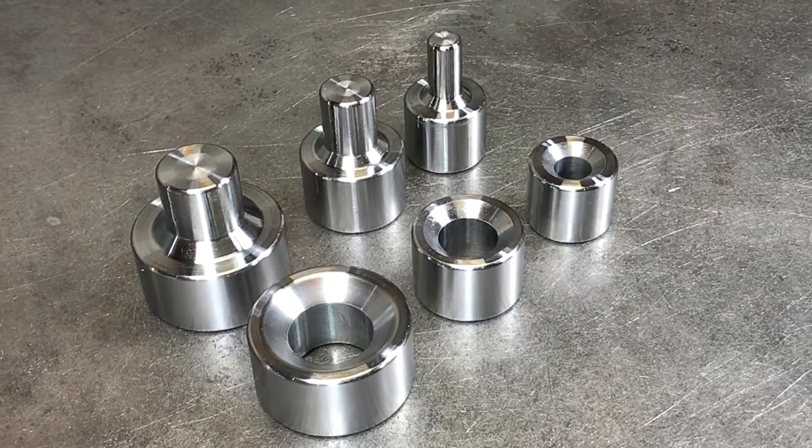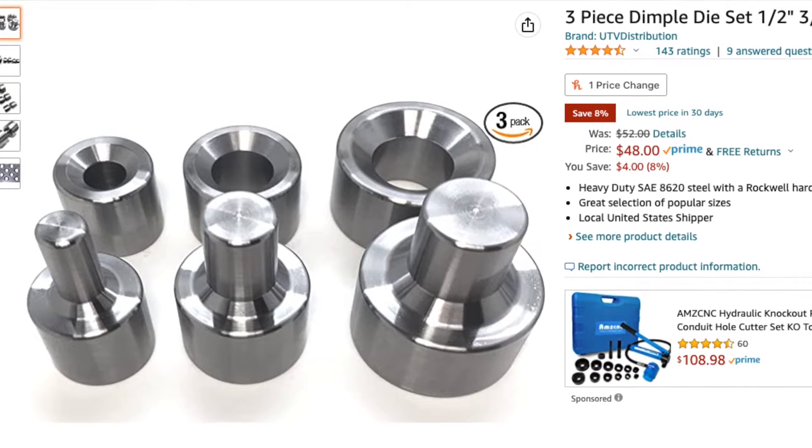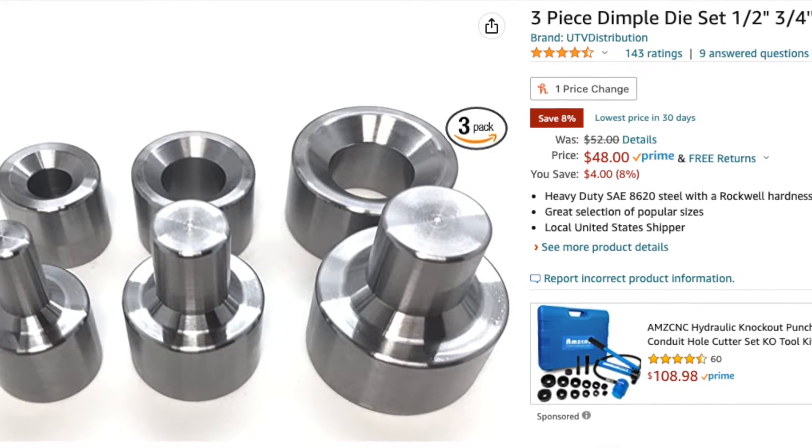This set includes a half inch, a three-quarter, and an inch set of dies and is available on Amazon at the time of this recording for the low price of $48.